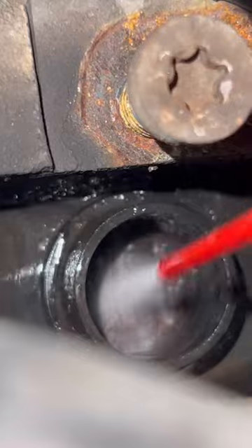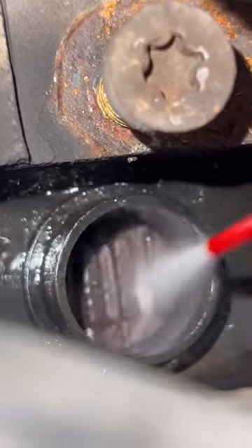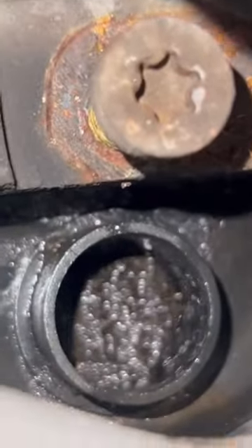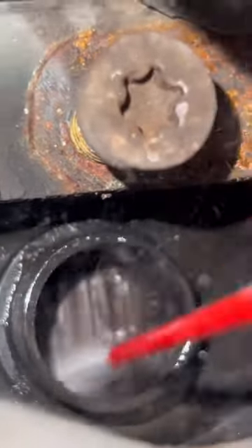Guys, especially if you have a Mercedes W210 or any car in particular, if you have any wheel speed sensor problems, check your sensors first. Make sure they're cleaned off, and then check your reluctant ring and make sure it ain't broken or dirty.